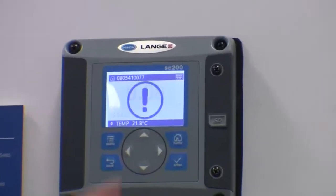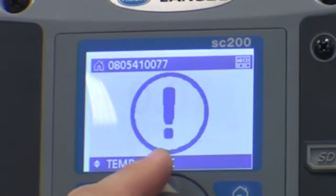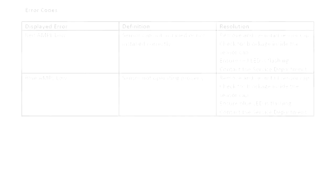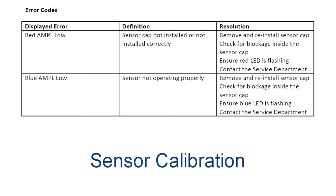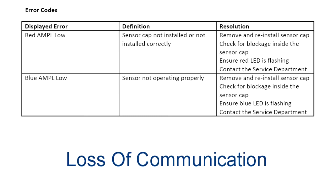If any errors or warnings are present on the LDO, this display will show the large exclamation mark intermittently flashing with the reading, which also displays the smaller exclamation mark inside the triangle. Possible sensor errors will be displayed by the SC controller. The following conditions will cause a sensor error: sensor calibration, relay timer washing cycle, or loss of communication.